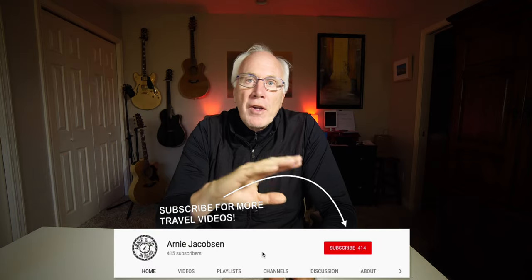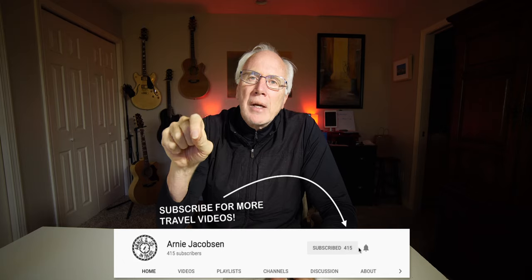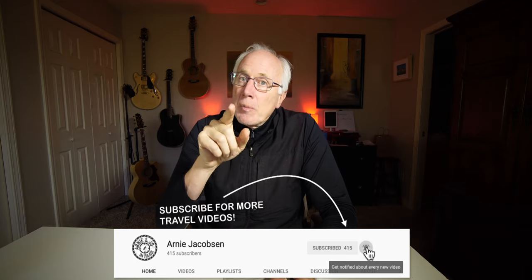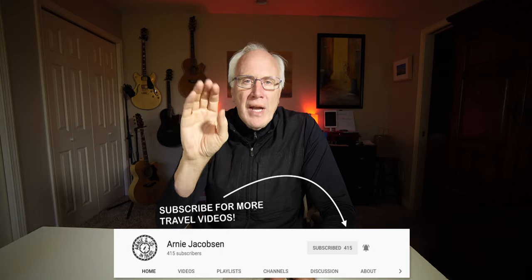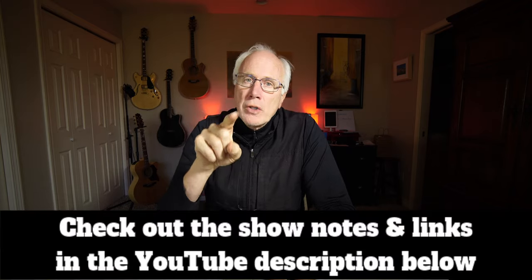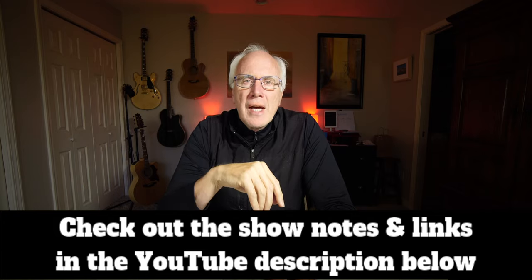A foldable wireless charging stand — perfect for travel. Hi, I'm Arnie, and here we talk travel, travel accessories, and camera gear. If you're into any of that, consider subscribing — click that big red subscribe button down below, click the bell icon so you'll be notified whenever we put up new content, and be sure to check the show notes in the description for even more details.